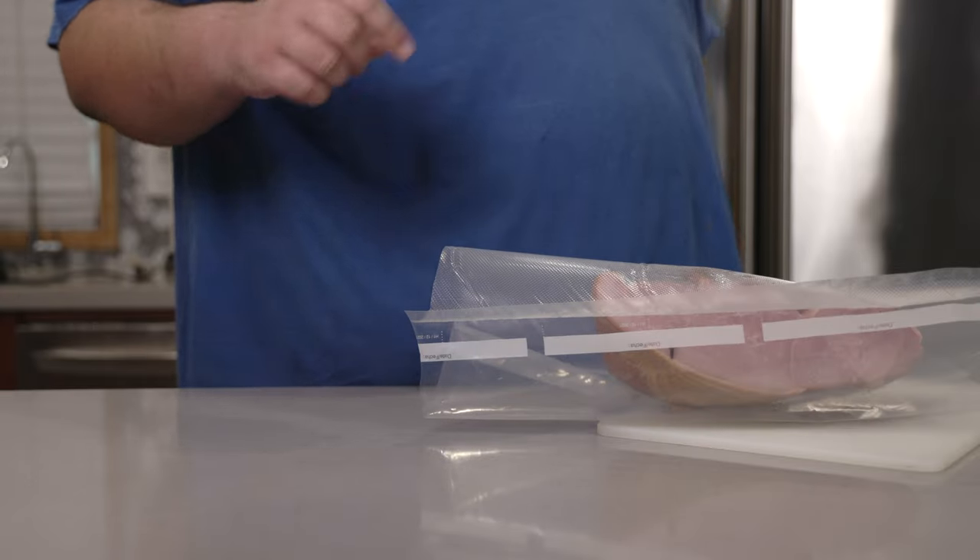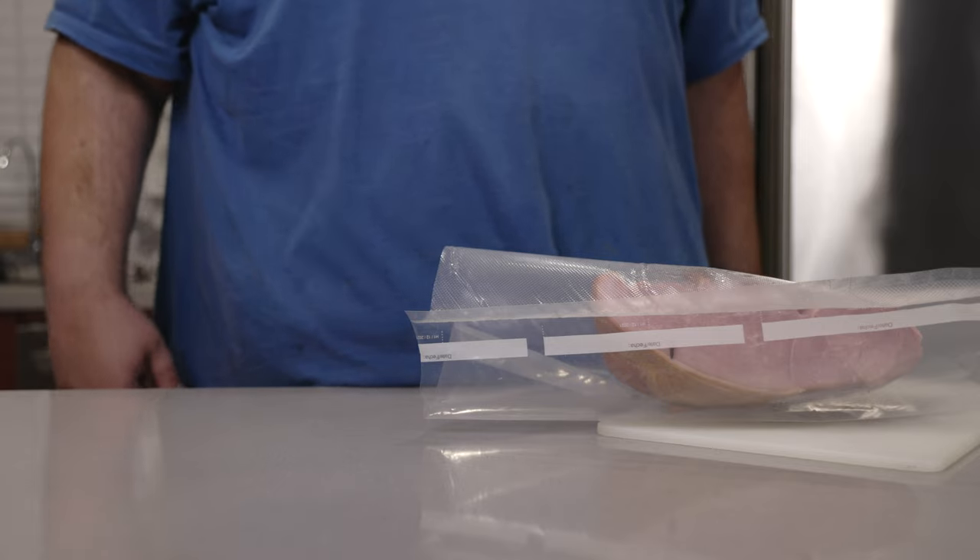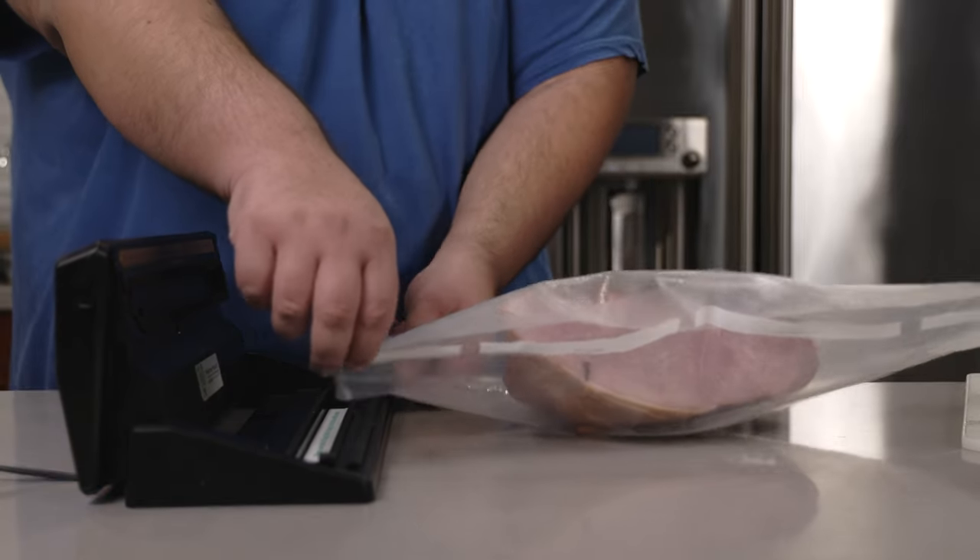And if one of your cloves goes AWOL, that's fine — as long as it's touching the ham, you'll be fine. Let's vacuum seal this baby shut.